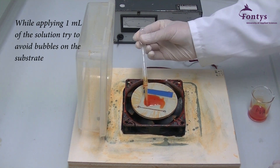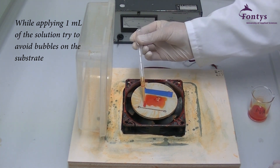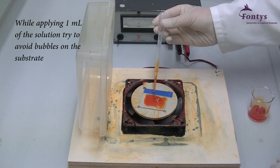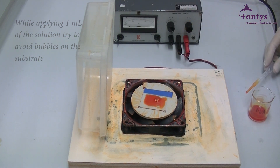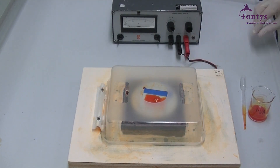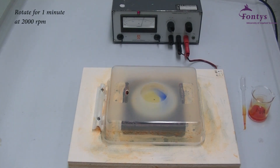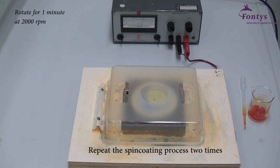For the spin coating process, 1 milliliter of BVA solution will be applied on the substrate. Try to avoid bubbles on the substrate. Calibrate the spin coater at 2000 RPM and rotate for 1 minute. Repeat this whole process 2 times.